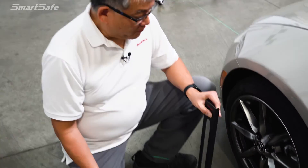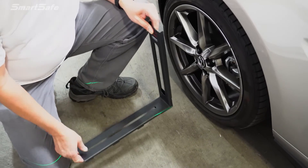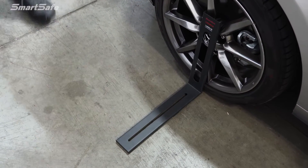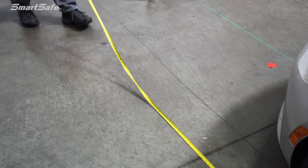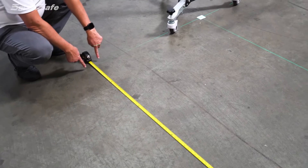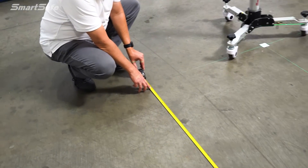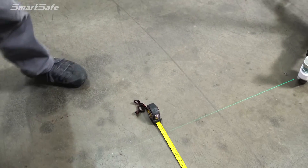There's one additional step: we need to take a measurement from the front wheel hub center to where the target is positioned. Using the laser rangefinder, we measure from the front wheel center hub to the target stand. We're at approximately 2370 millimeters — just over seven feet — and that's what we'll input into the tablet.